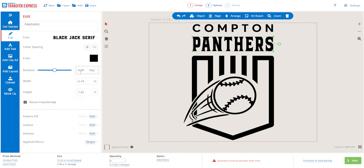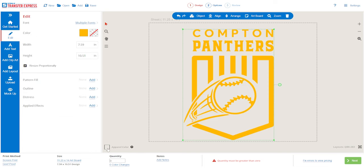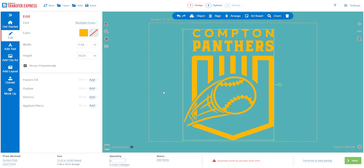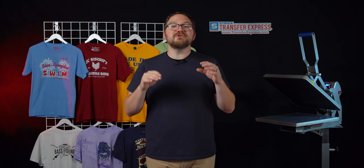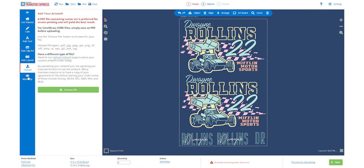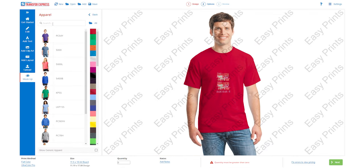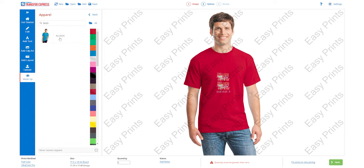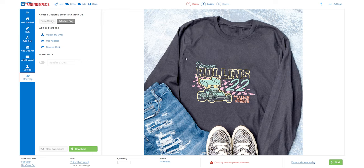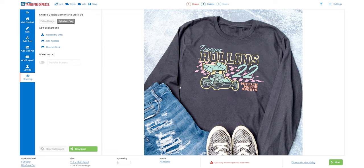Whatever your customer requests, you could make it happen. Changing the ink colors or even the background color in the designer is as simple as finding the color you want and selecting the swatch. Now to help close sales, you could even take your artwork that you designed and mock it up on a t-shirt so your customer can see exactly what their artwork's going to look like on a real shirt. Just click the mock-up icon on the left-hand side and browse from a whole catalog of apparel styles — say if you wanted a Next Level 3600, search 3600 and here it is. Or you could upload your own picture to place your artwork and easily download it using the button at the bottom.